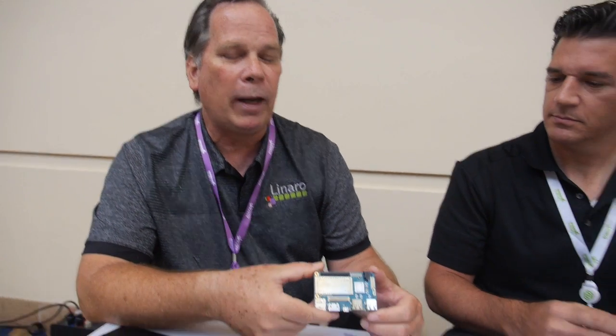On top of that, you can take the mezzanine cards and they'll fit across the entire family. Other vendors can't even use their early plug-ins on their later boards — with 96 Boards, you'll be able to take these mezzanines and keep moving them around and using them. It took Linaro and our CEO George to get the thing off the ground, but this is a game changer in this space. I really truly believe that.